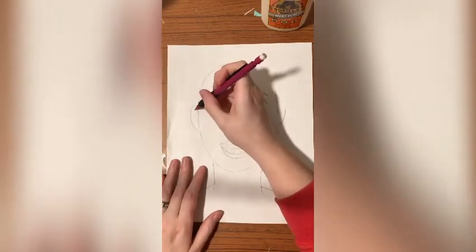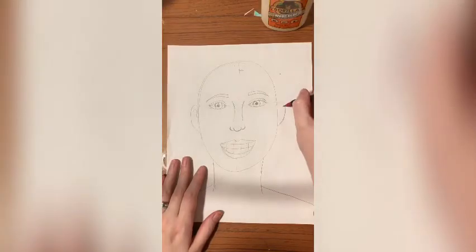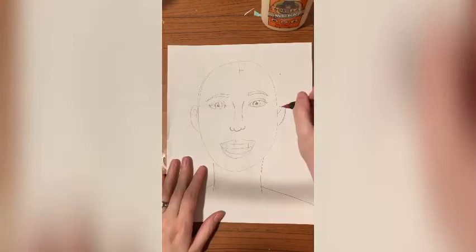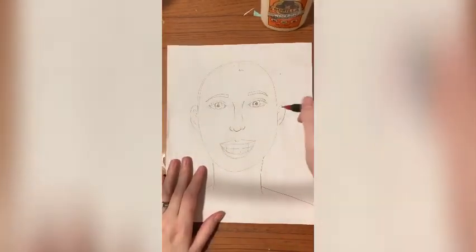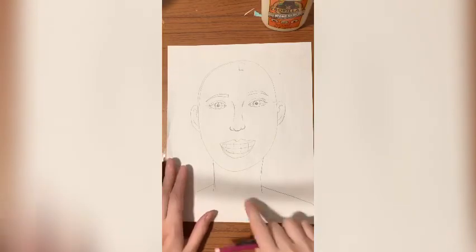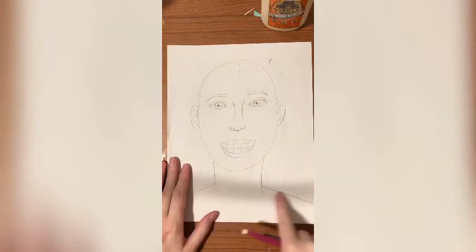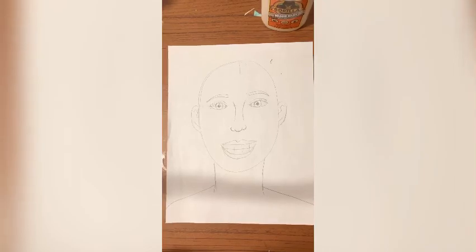We're going to add some details into our ears, because our ears have lots of curves and folds in them. I'm going to draw it kind of like a letter S, and then make a line from the bottom of the earlobe. Now the next part you have to do to make it look more like you is add your hair, a t-shirt, necklaces — add things that make this look more like you. I'm not going to draw mine because I don't want you copying — I want you to make yourself. Hold on to this for next week. Don't lose it.